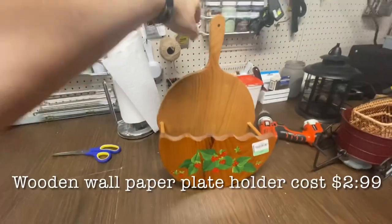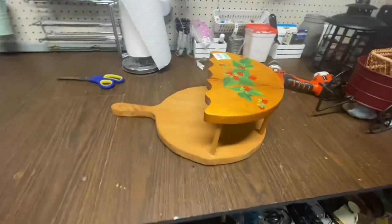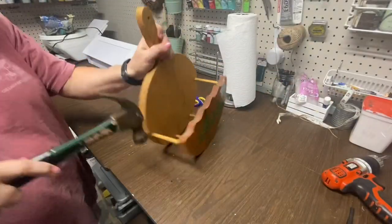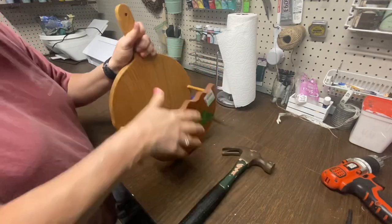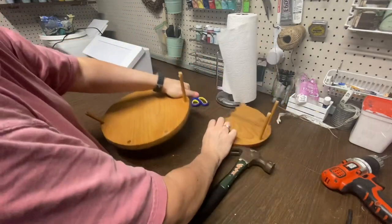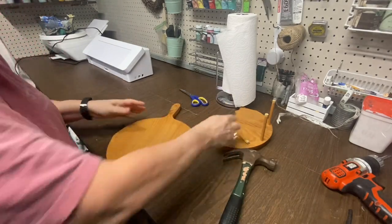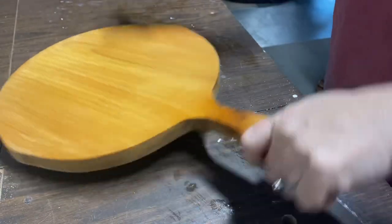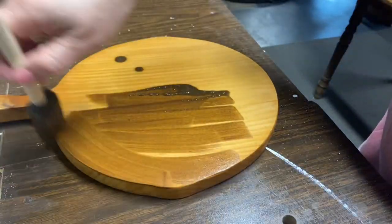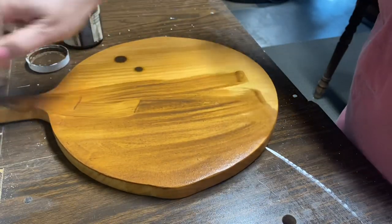What seems like ages ago, I thrifted this wooden paper plate holder and I never did like the front of it, but I knew that I wanted to use the base. So I took it apart and of course I will save the front part and the wooden dowels because you just never know. I'm going to make a cutting board sign out of this. I like the wood color but I decided to just richen it up a little bit with some of the antiquing wax and water mixture, and that just made the color just perfect.